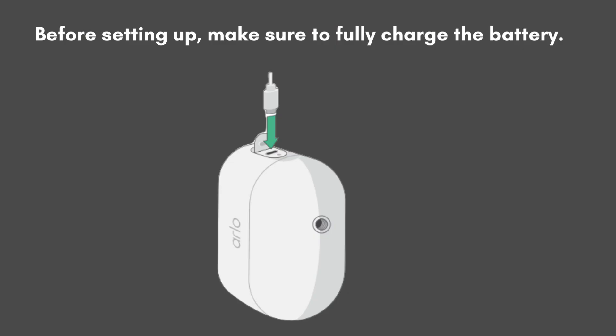Before starting the setup process, ensure the battery is fully charged. Attach the USB charging cable to the power adapter and plug it into an outlet. Insert the battery into the camera and connect the USB cable to the camera's charging port for a complete charge.